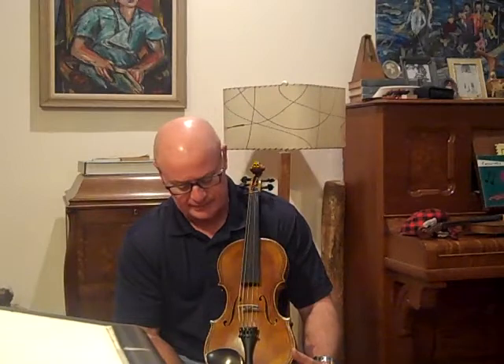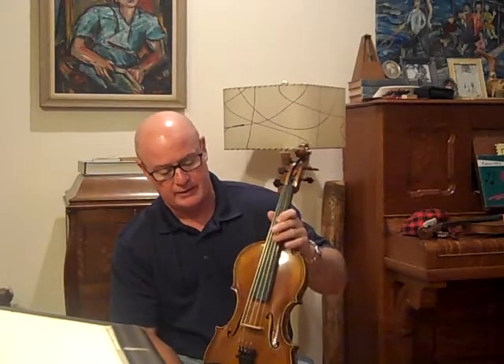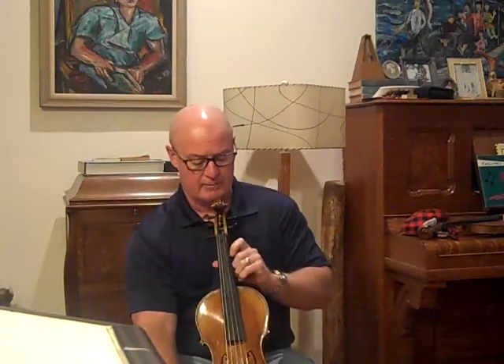They'll sound good until you get to the C-string and it's weak and flimsy. This is a good solid C-string, good power. All the strings are very evenly powered, which has to do with the flexibility in the top mainly.